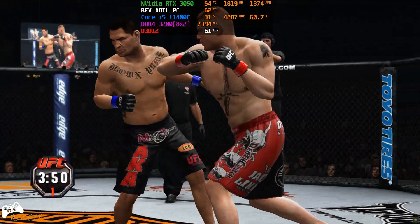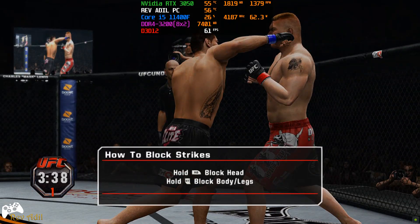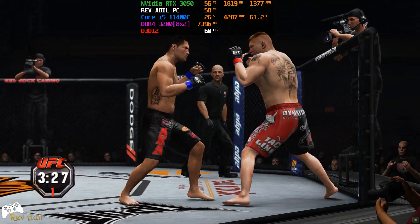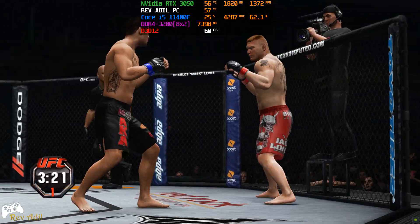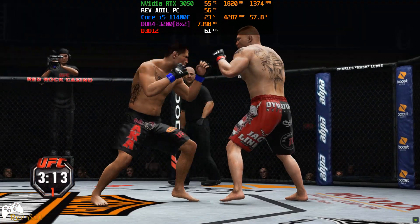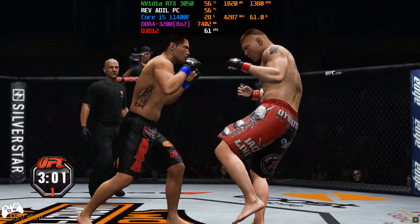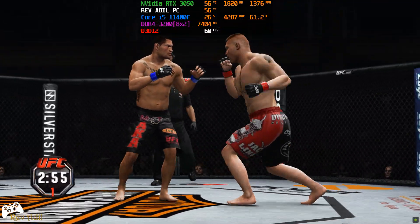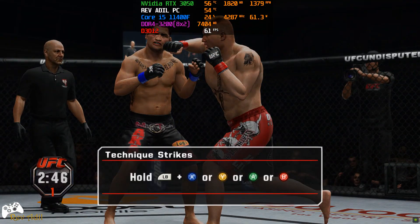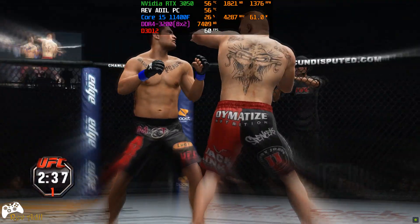He decides to let him up. The crowd showing their support for Brock Lesnar. Looping hook there. Ducking in and counters that nicely. Push kick. Mixing things up nicely. Fast hands, good battle inside. That left hook, followed up by the kick. Answered by a big body shot. There's a bit of a cut here on Velasquez, Mike.